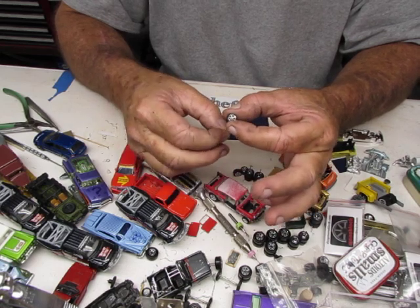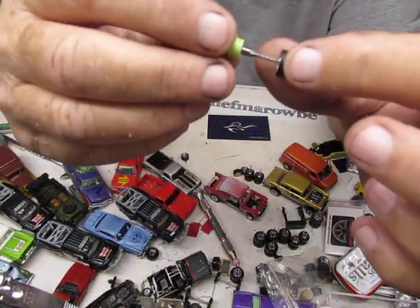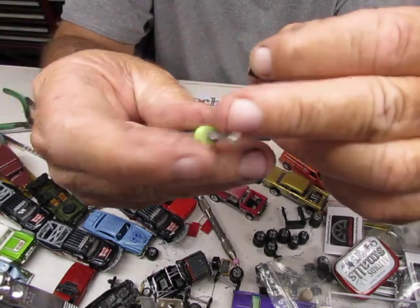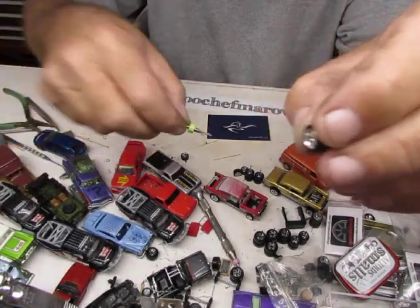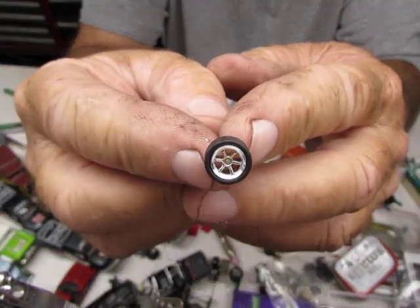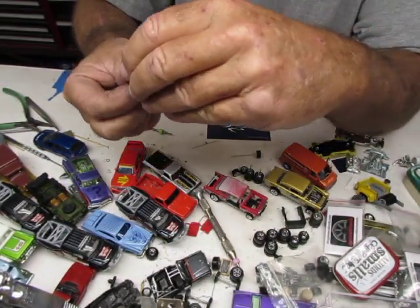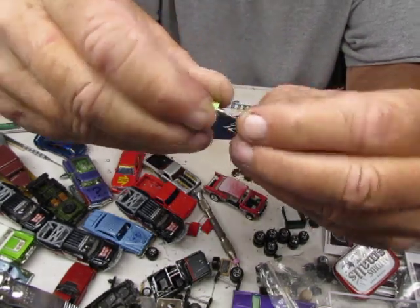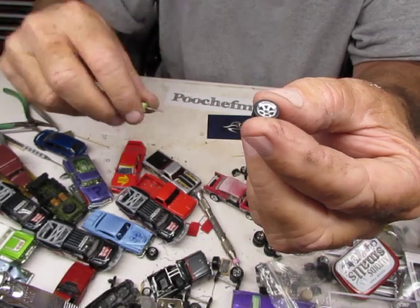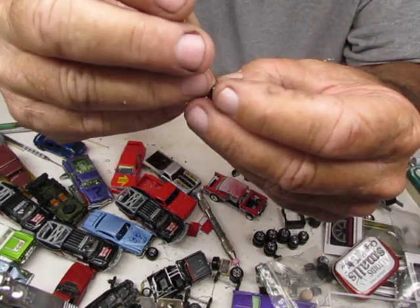With the monoblocks and crimp tubes, I like to open up the rim a little bit so the crimp tube will actually fit inside. I use these little twist drills from Harbor Freight — and the crimp tube will fit right inside there. It looks mother beautiful. These monoblocks have little skinny thin tires, which I kind of like, because now you can do big-and-littles instead of all the same size — that's kind of a neat feature.